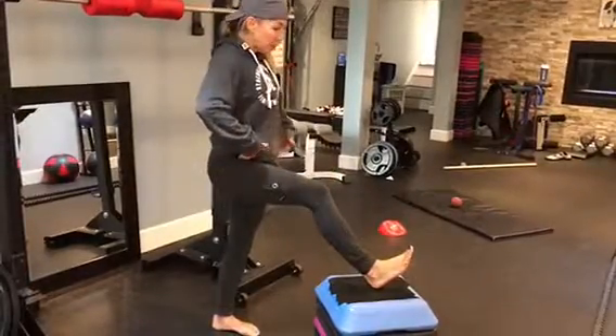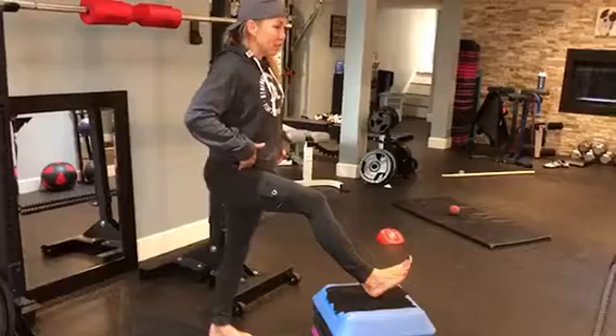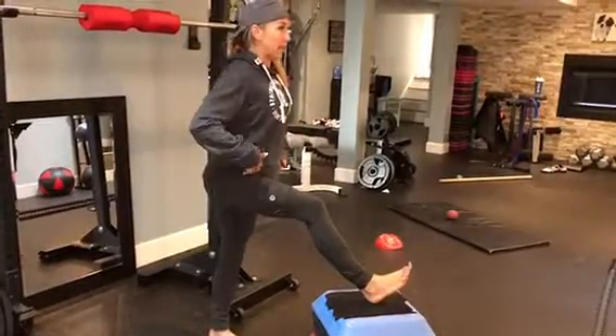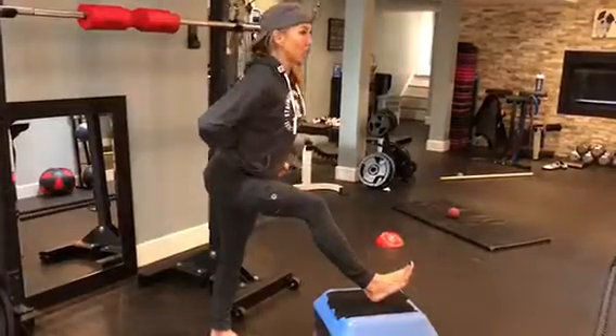Knee bent. Hips are congruent, meaning lined up. And then anterior tilt your hips, which creates a nice neutral spine. And then lunge forward.